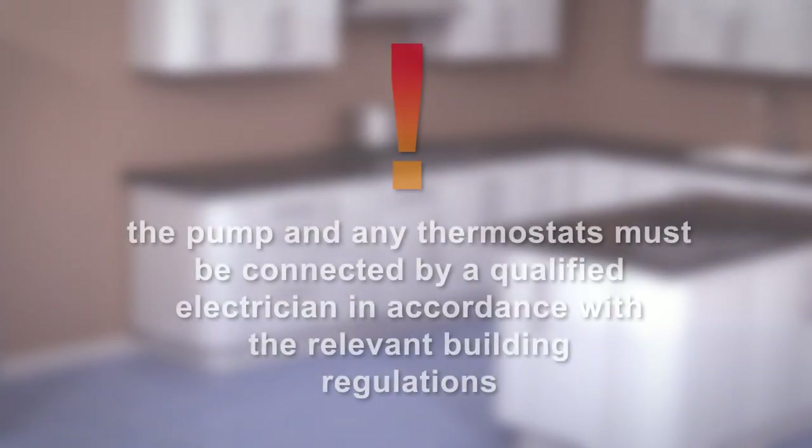The pump and any thermostats must be connected by a qualified electrician in accordance with the relevant building regulations.